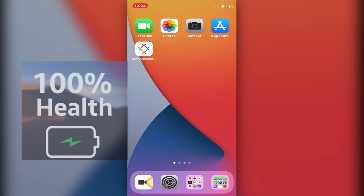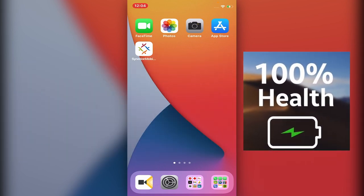Hi, Ryle here from RealPerfect. In today's video I will share with you how to check the battery health of your device, your iPhone or iPad.